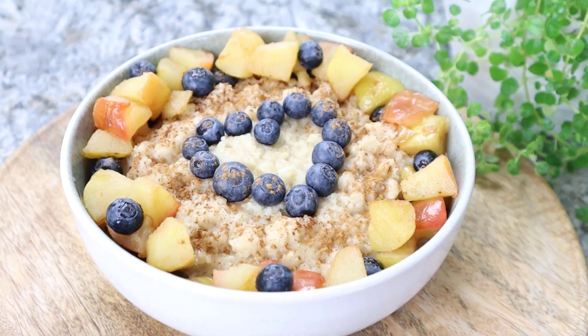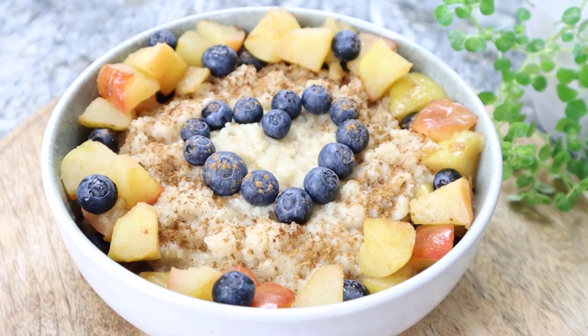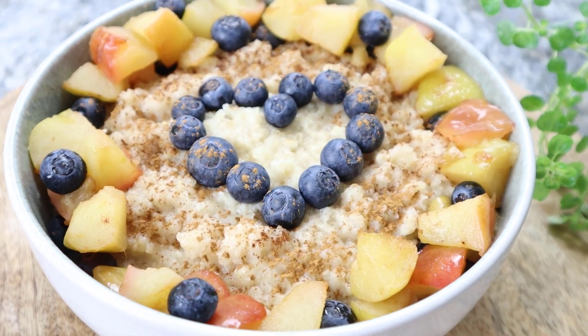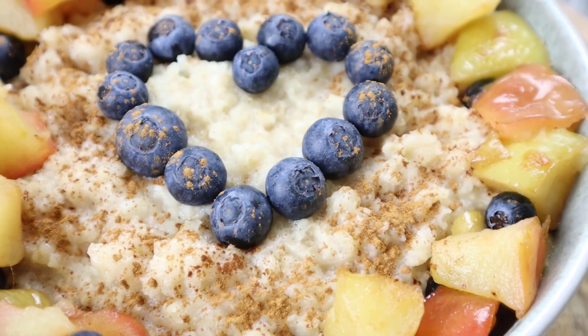A heartfelt welcome to VivoTerra Kitchen here and now. Today I show you how to prepare a quick breakfast porridge with millet flakes for a healthy start to the day.